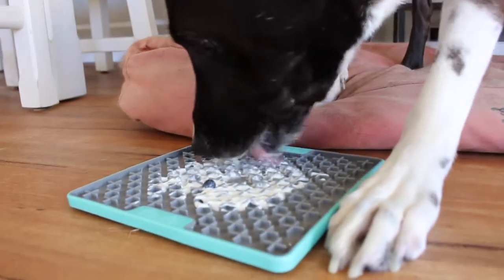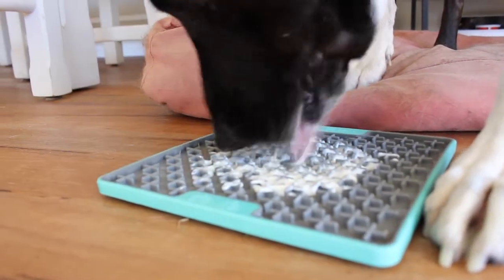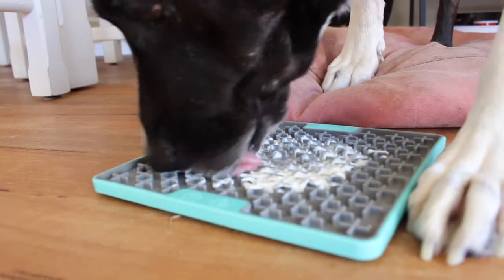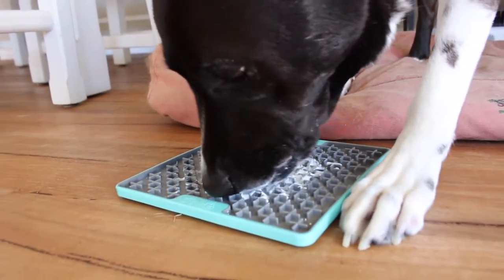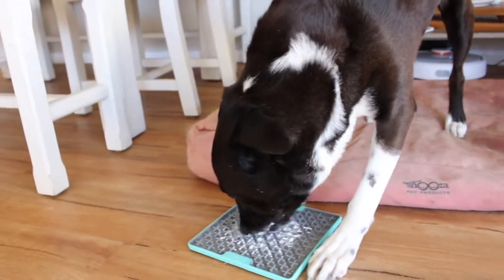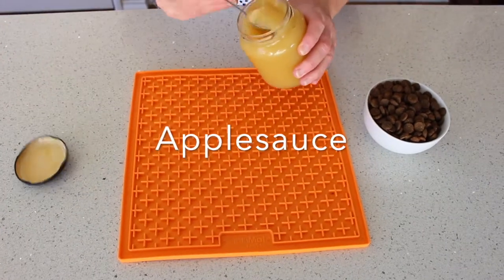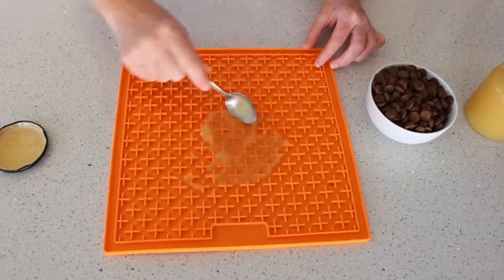If you need to quickly calm or distract your dog and don't have another food toy prepared, then these recipes work really well because they're very quick to make. You can just spread whatever topping you have across the licky mat and you instantly have a high value food toy and boredom buster.